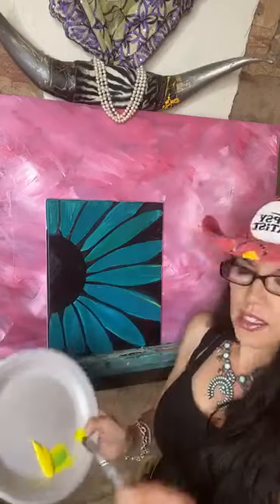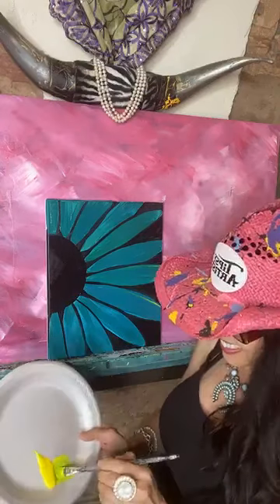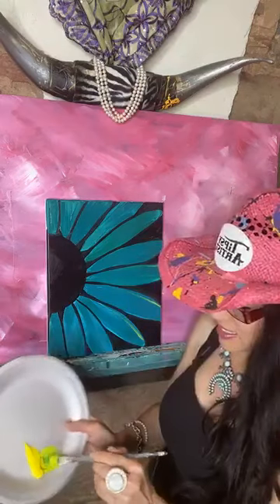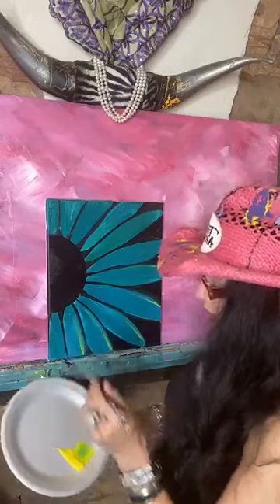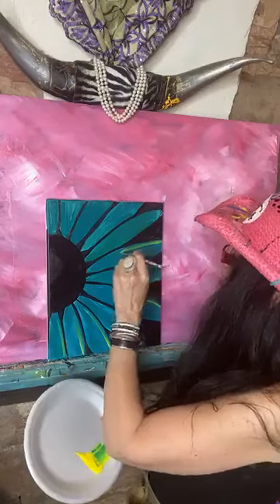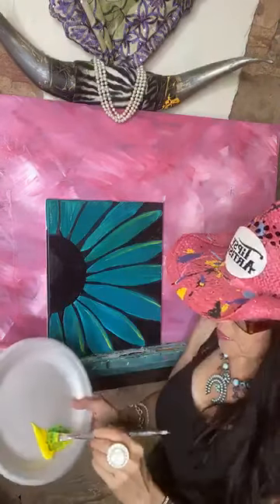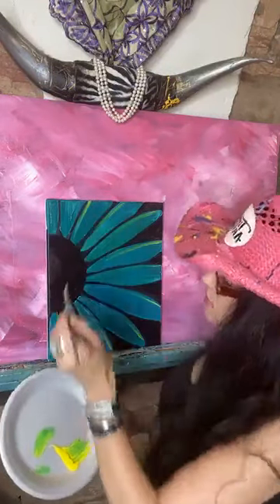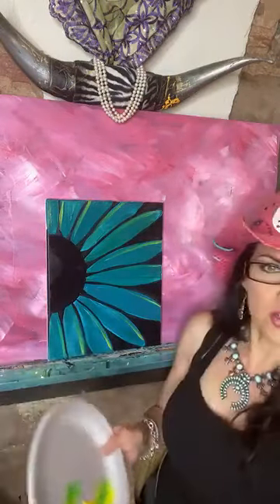I'm holding the brush just like a pencil, pushing into the bright yellow on each side of the petal. This is a really pretty highlight — it's amazing what happens with this bright yellow on each side. Really simple and very subtle. Just one little sketch of a line and there's a lot of impact with that. There's our beautiful highlight.